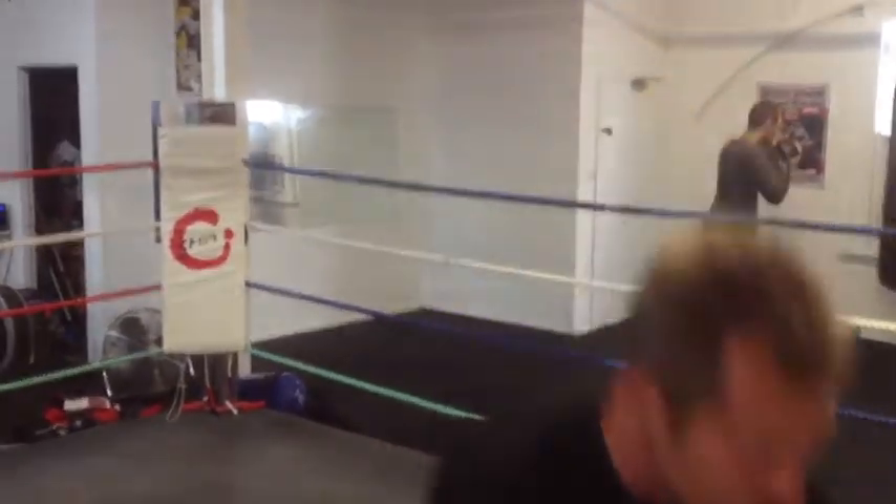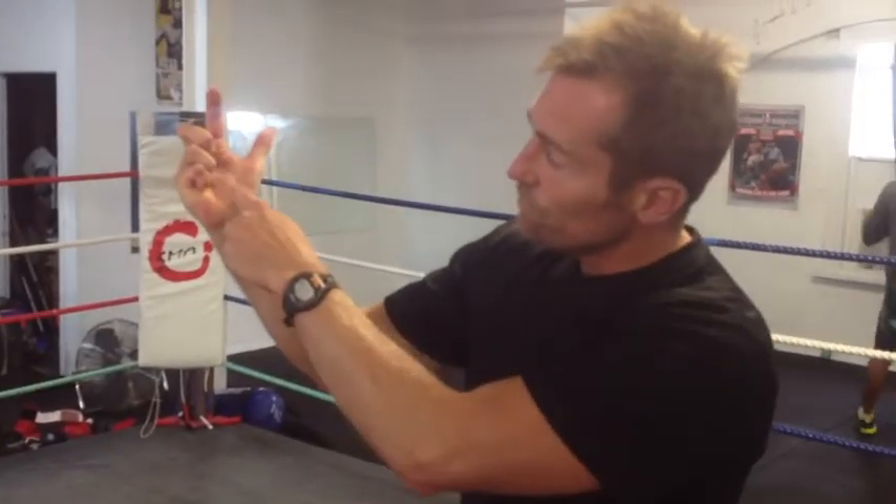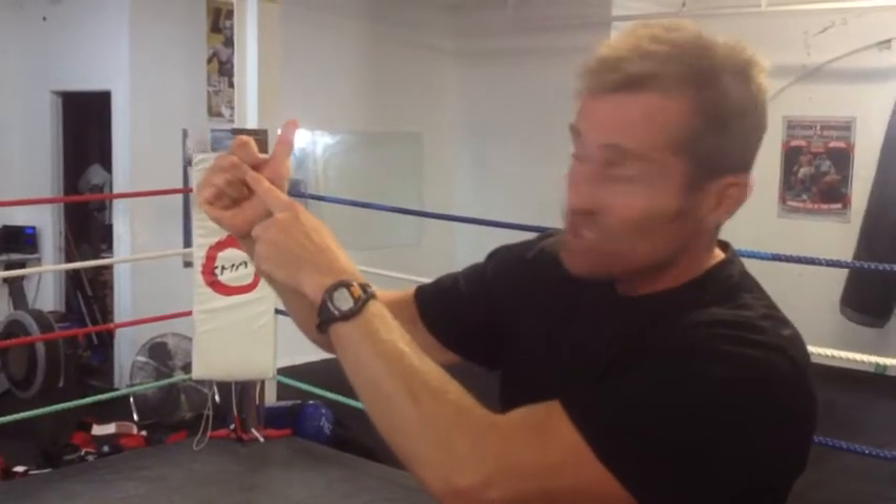First of all, grab one hand and just pop those down. Start with the pinky and start to wrap it up. Small — next one, next one, next one — tight, tight, tight, tight.